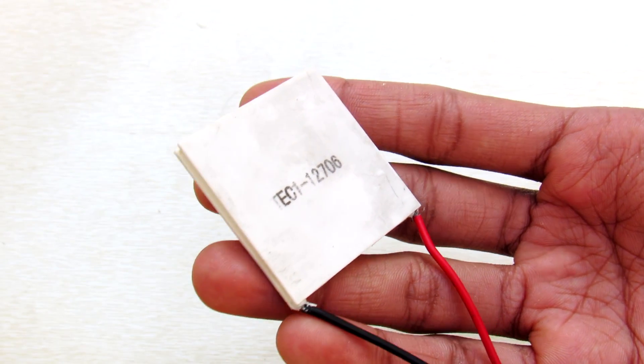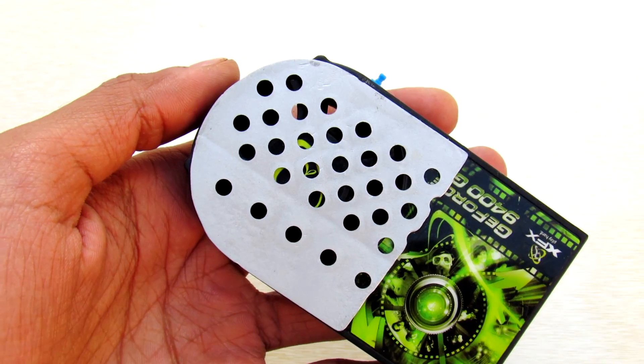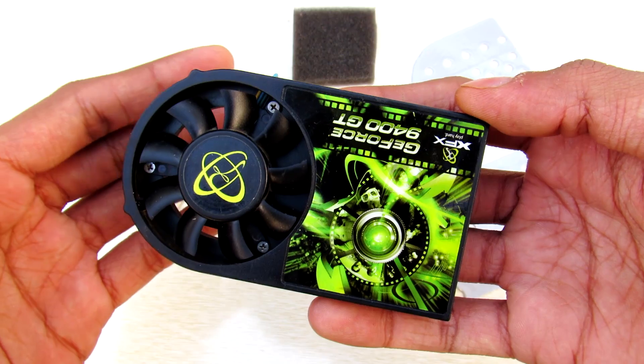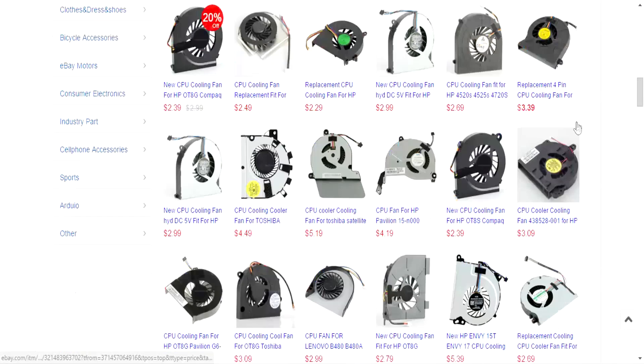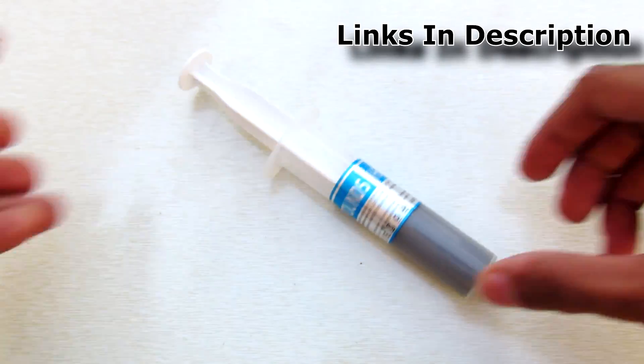We will need a Peltier module, two metal plates, an insulator, and a fan removed from a graphics card. I got mine for free from a repair shop, but if you don't have one you can buy a similar fan for just $2 on eBay. You also need a thermal compound.